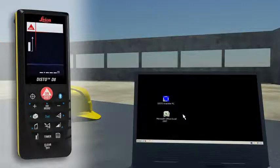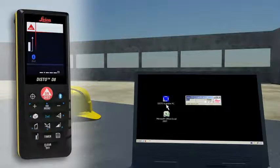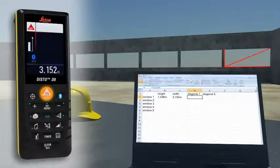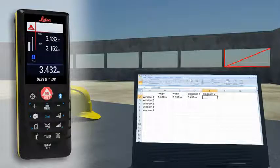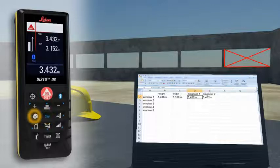Forget paper and pencil — with the integrated Bluetooth technology, measurement results can be wirelessly and accurately transferred to pocket PCs and PCs. You can easily process your data in Excel, Word, AutoCAD, and other programs, transferring measuring results such as distances and angles quickly and reliably into predefined forms. You can even control the cursor movement on your PC with the Leica Disto.